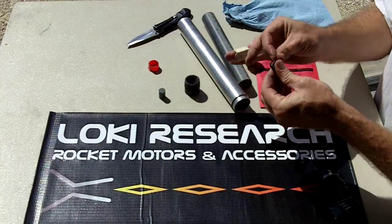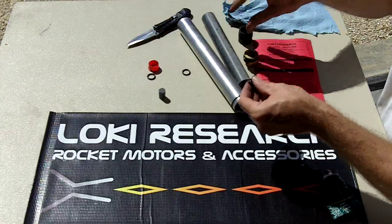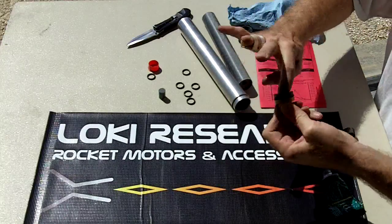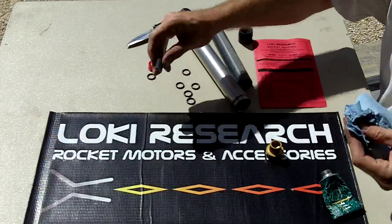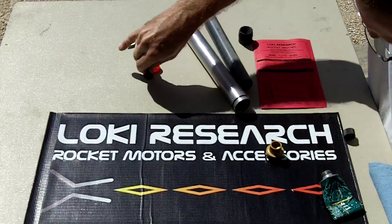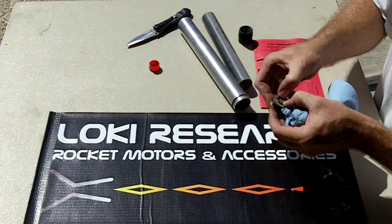Now for the six delay O-rings — this is the part that trips some people up. Once you see how to do it the easy way, it totally makes sense. Just smear grease over all six O-rings and lay them down on your table. Take your forward closure and wipe just a little bit of remaining grease inside — just a thin thin layer. Then grab your delay element and simply push down on all six of the O-rings, putting them around it. Take your forward closure and simply push it down — done.